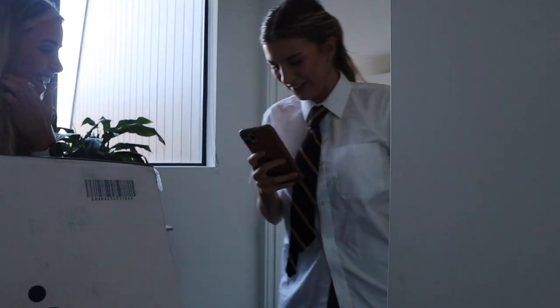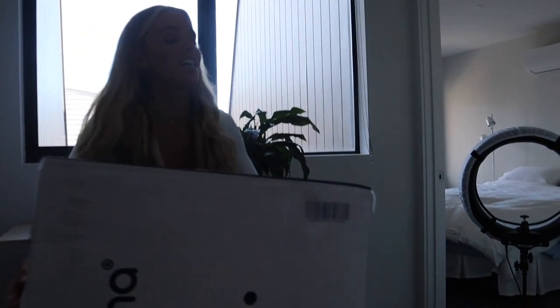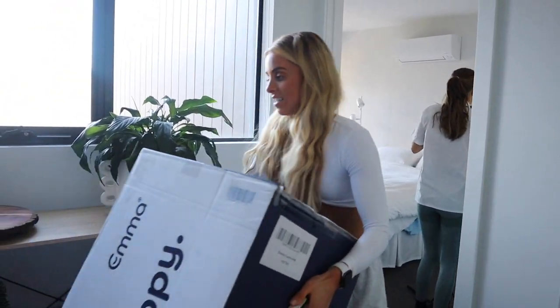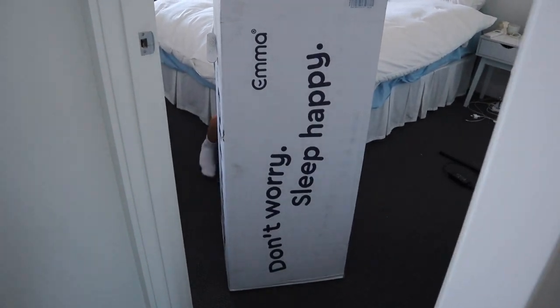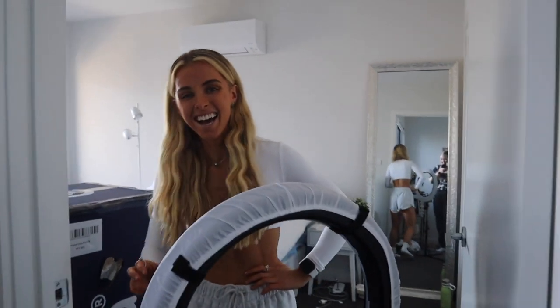There's a mattress in there — I'm so impressed. This is a queen mattress. Team effort, guys! Sleep happy. That was the hardest part, I think. It is currently sitting right there and I'm about to set it up.